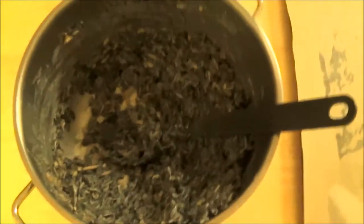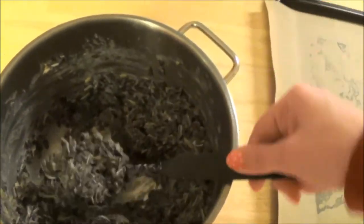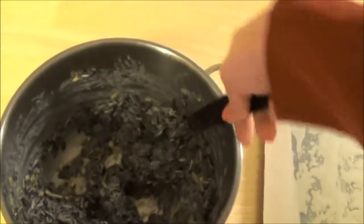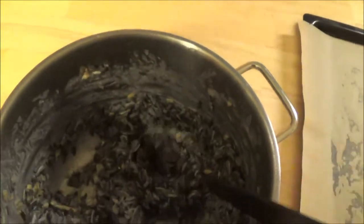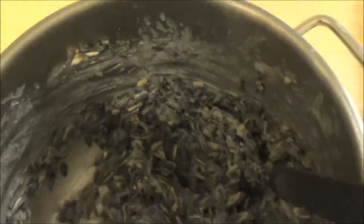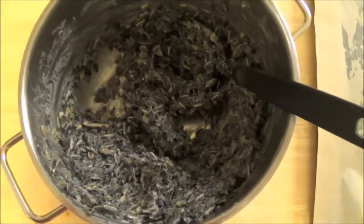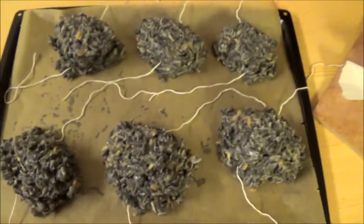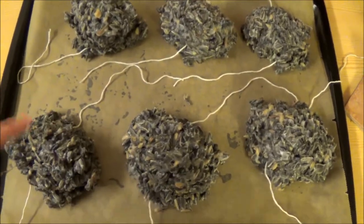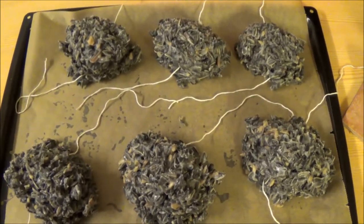Okay guys, as you might see, this has become quite a firm mass. It is starting to go white again - you can see on the edges here it's starting to go back to the white color it was in its hard state. I've put some thread in the middle, so I'm going to make a few of these for you.